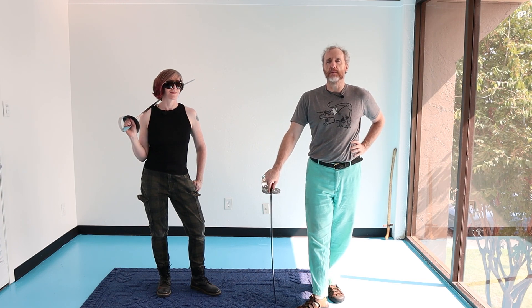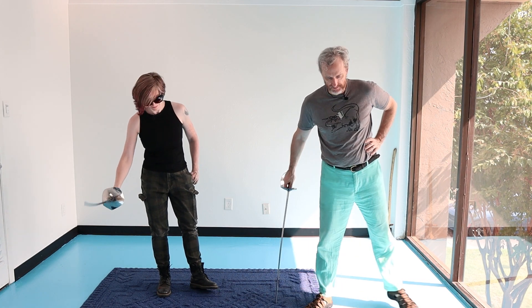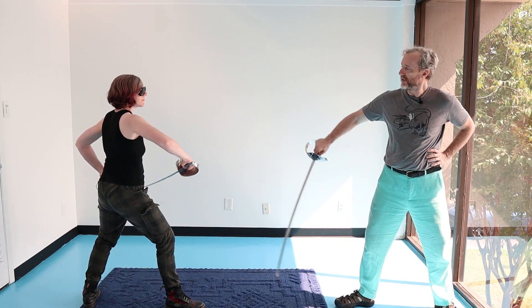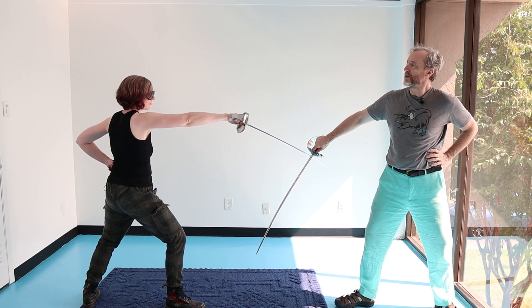So we're going to start from my bind of second. As if Kat had cut at my flank — I've got her weak on my strong.